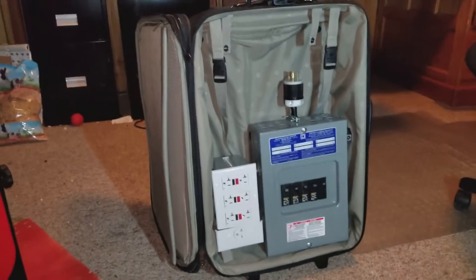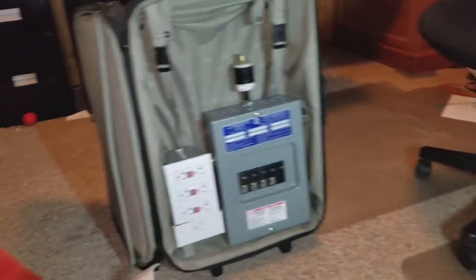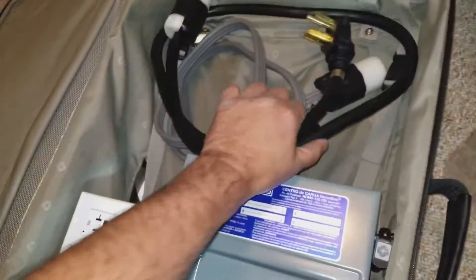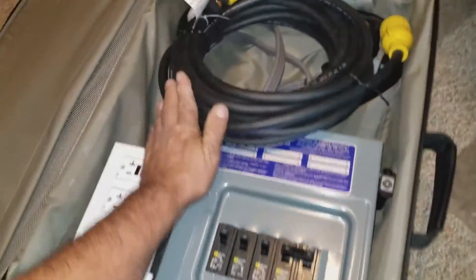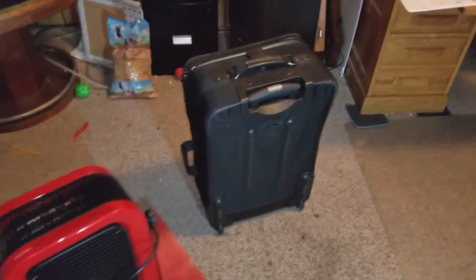It just sits in the suitcase and I can run it — I take this, plug it on the top, and run everything sitting like that and plug stuff in as I need. Or I can lay it down and everything fits right inside here: the two pigtails, the 25-foot extension cord, and the 40-foot extension cord. The suitcase zips up and it weighs about 50 pounds, so I can just roll it wherever I need.